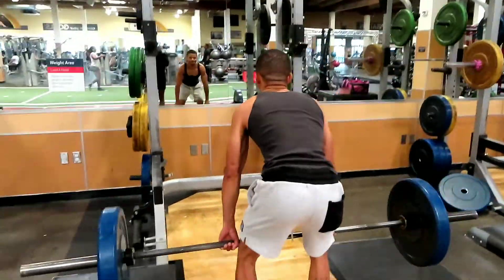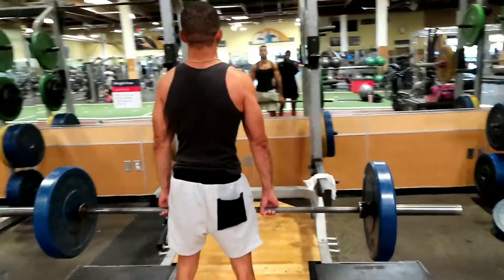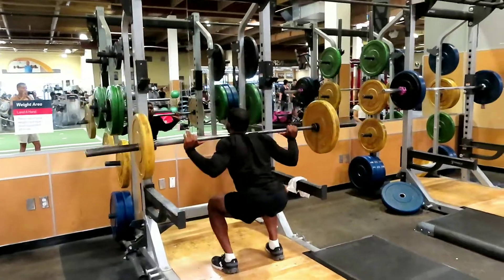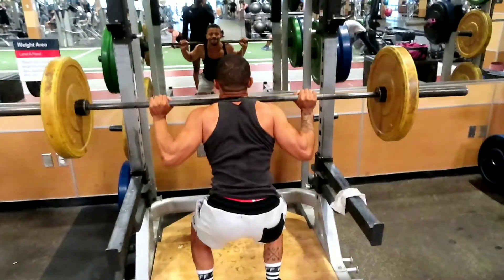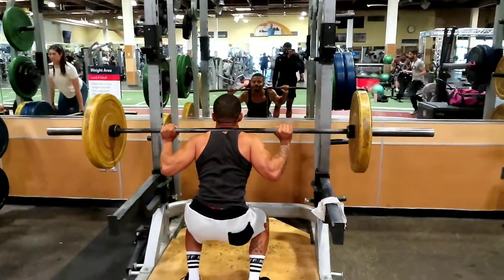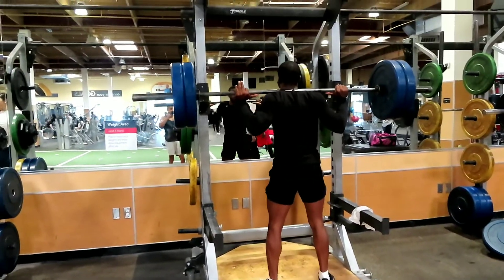Deadlift time. He said his ankle hurts, but he wanna do two plates.